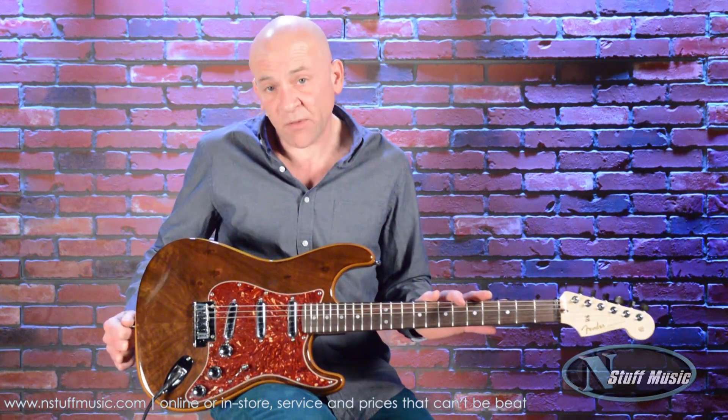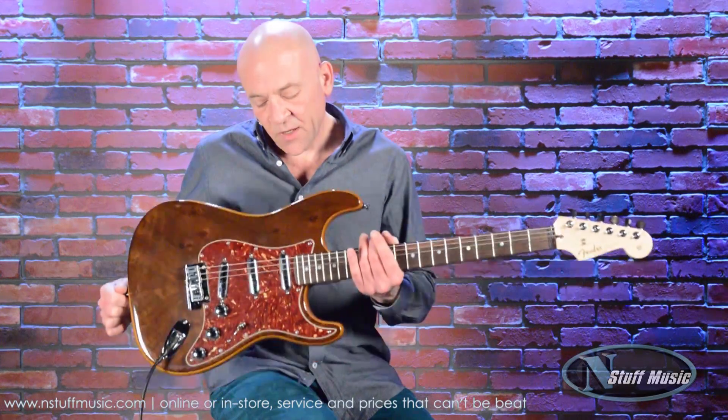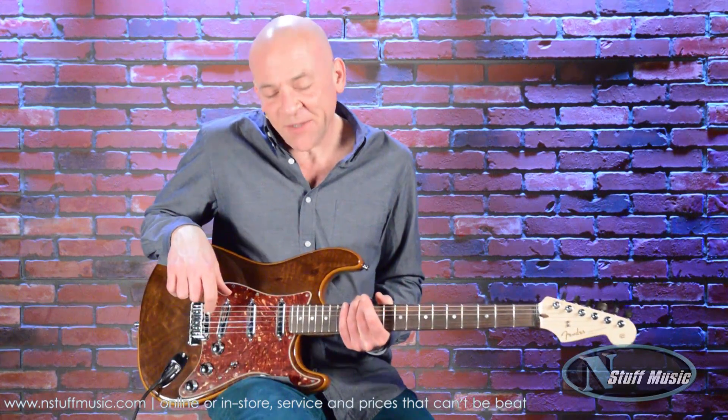This also comes with a Certificate of Authenticity and a custom-made hard shell case. My name is Mark Lucas for N Stuff Music. Thanks for coming to see us and as always, we appreciate your business.